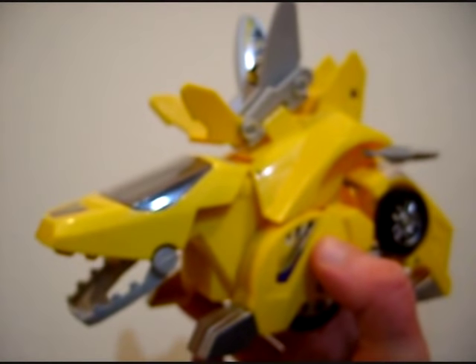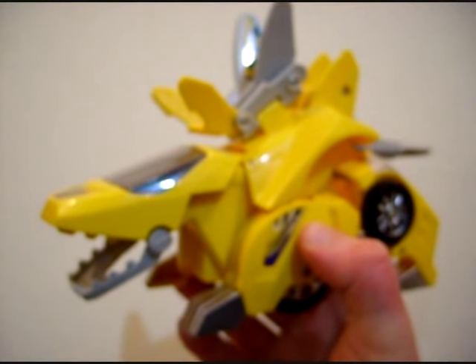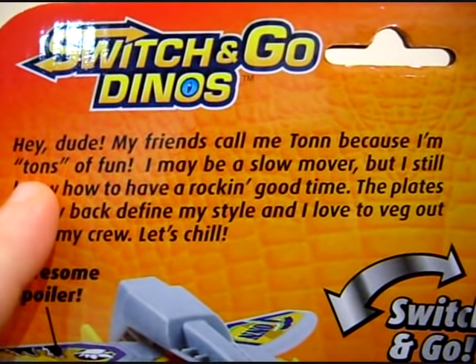So, this is Ton the Stegosaurus. His friends call him Ton the Stegosaurus because he's a ton of fun. He even says it on the back of the box.